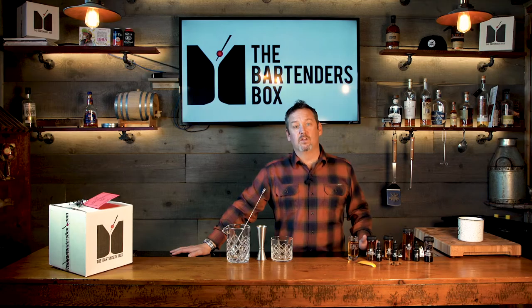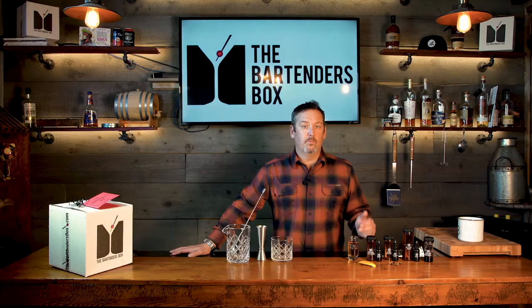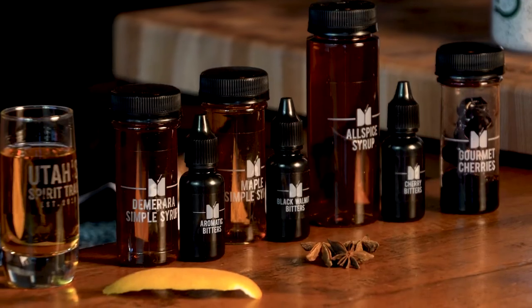The old-fashioned dilemma — when ordering or making your old fashioneds, there are so many variations to choose from. The Bartender's Box has made it a little bit easier to get started. We've given you three ways to enjoy whiskey with ingredients that we prepared in-house for you and your friends to enjoy.